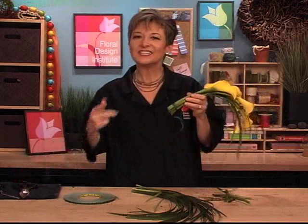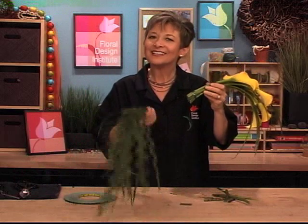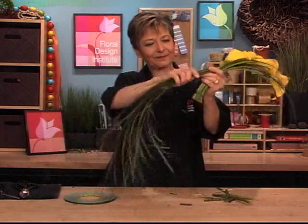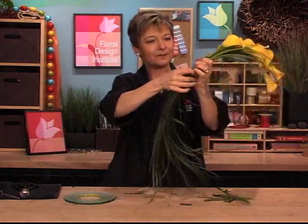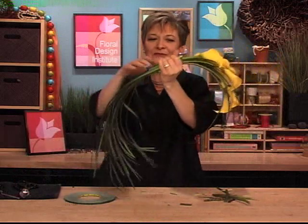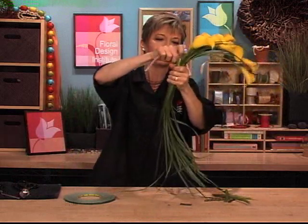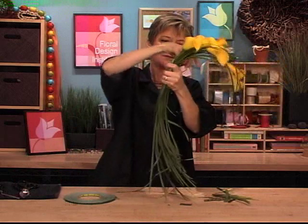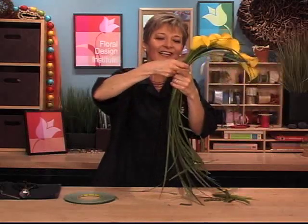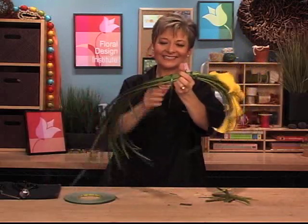Now, those of you who pay for the long ones are sitting there cringing — I can't believe she cut those off, they're so expensive. But I want to elongate, and to do that I take more lily grass and reverse it, placing it against the stems and letting it drape downward, looking to see if I have the same flowing movement. Then once again I tape this in place using the waterproof tape. No one will ever know if I had long calla lilies or short calla lilies, because they're all hidden right inside the grass.